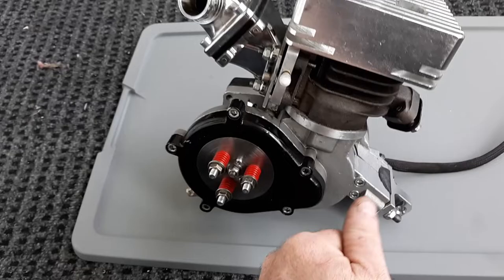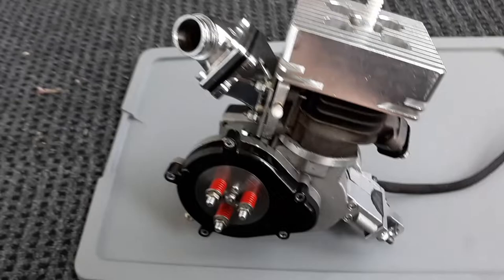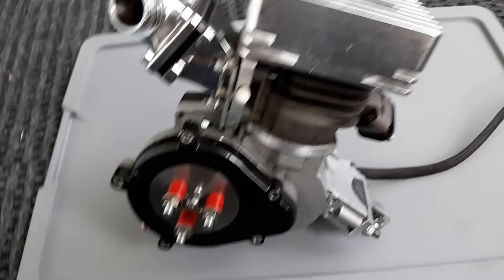I gotta just tell you straight up: one of the main things you're gonna have problems with is the pinion gear here directly off the crankshaft. It's gonna lose teeth roughly every 350 miles. Things gonna disintegrate and it's gonna wear into the clutch basket gear, so you're gonna be replacing the two over time.